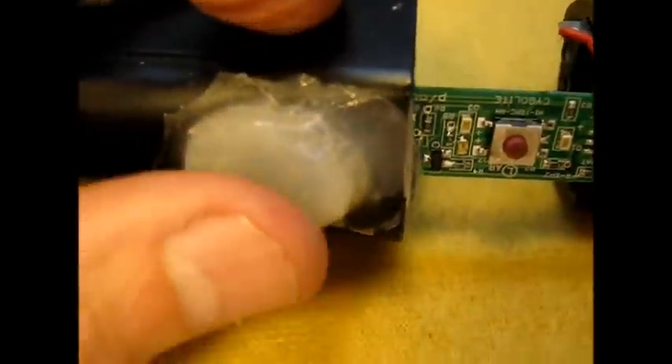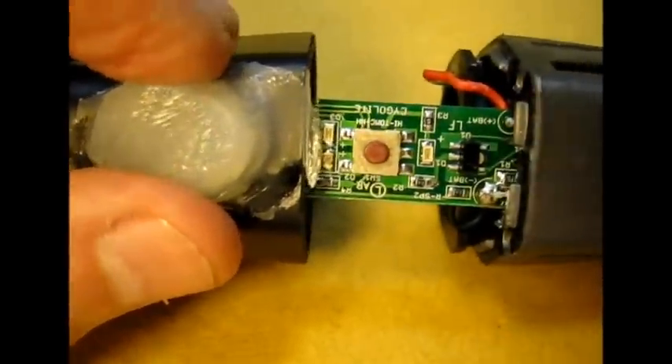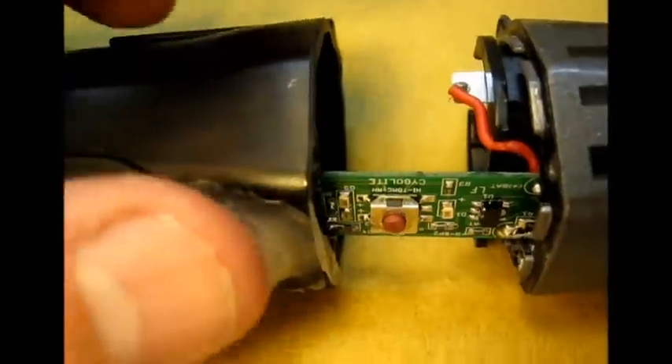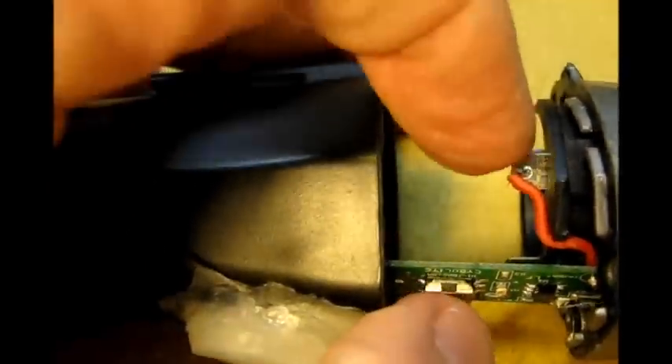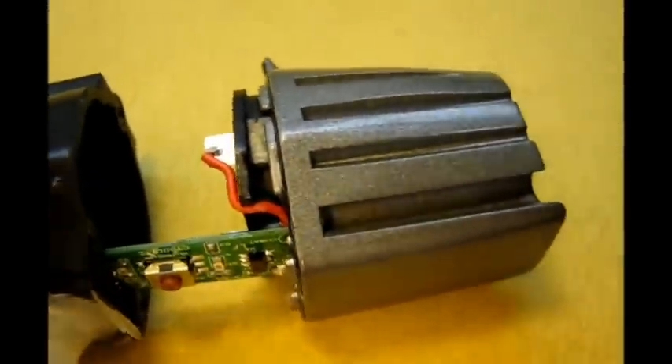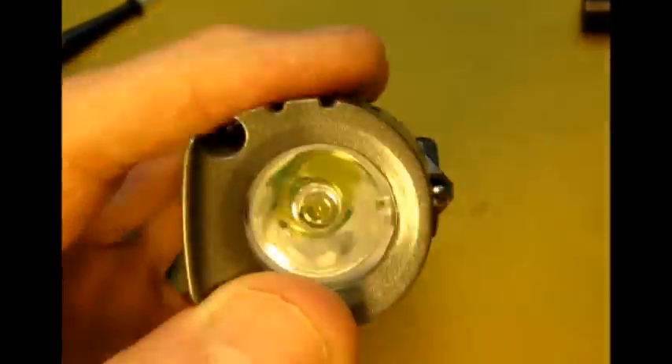Now I'm ready to slide this together. The original push button is lost so I have to get another one — I made one out of silicone rubber. But you see when you have this put together, see the little red button? When you press on this, it lightly pushes that tiny button and cycles it through its switching modes. Now the lens is relatively clean, much better than it was before.